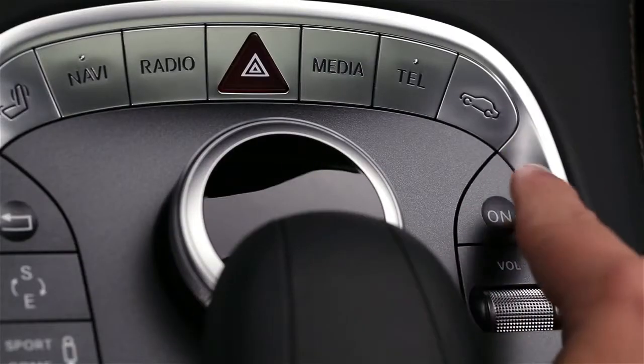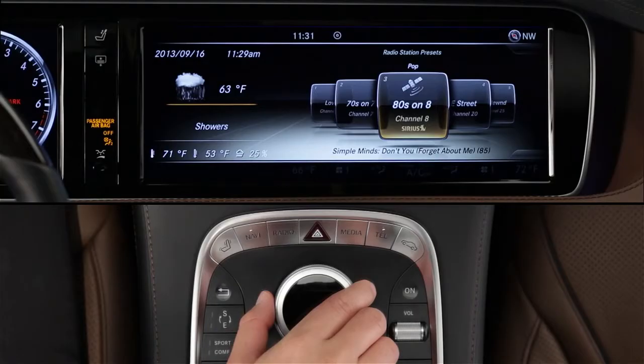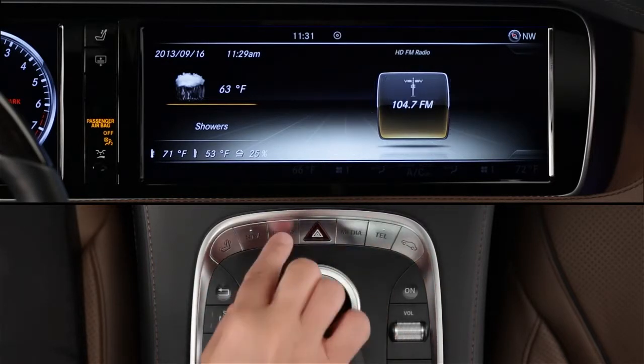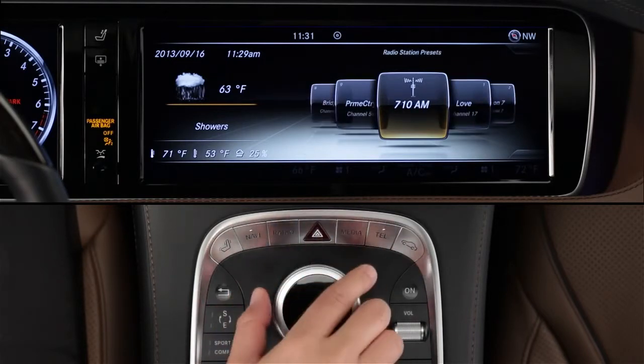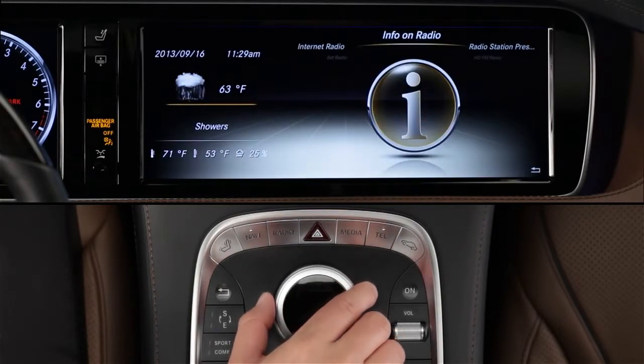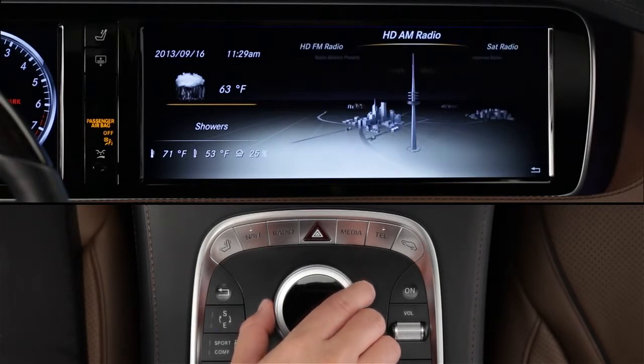To listen to the radio, first make sure command is turned on, then press the radio button. The radio will tune to the last wave band that was playing. Each push of the radio button will scroll through the wave bands, starting with a list of your presets for all the bands, then satellite radio, FM, and AM. The final menu item is Info on Radio, which takes you directly to the digital operator's manual built into command for more information on the radio features. You can also change the wave band using the controller by selecting the radio menu, then choosing from the carousel menu.